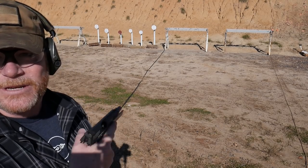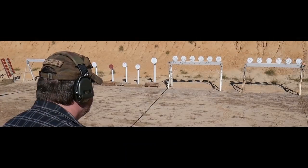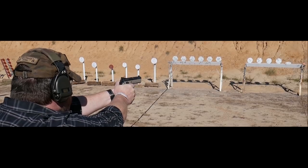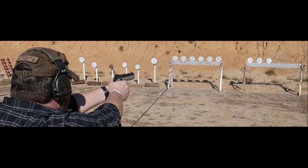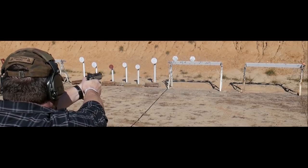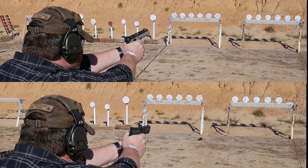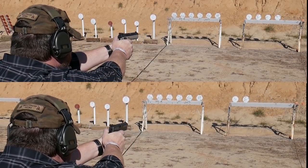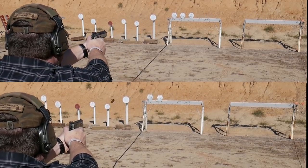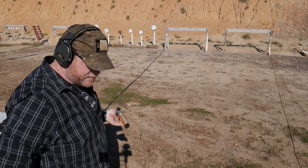Let's go ahead and try it with the Shadow 2. 8.8, 10.42. I still want to keep trying this thing.